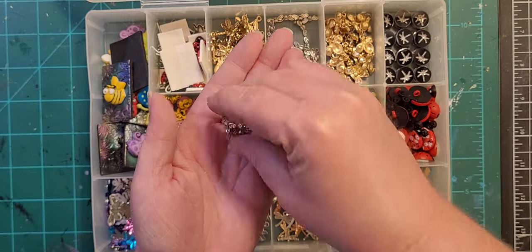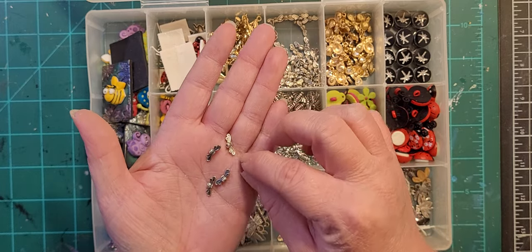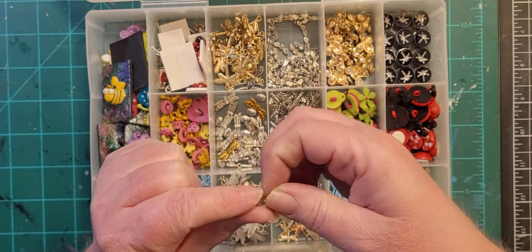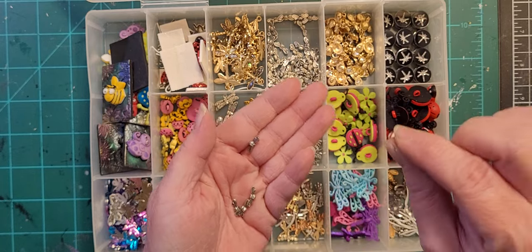These are also just little wings, but they could be little bugs. This makes a really great little filler tile to fill in a tiny space, because when you embed this in the clay and then cut around it, it makes a very small tile.